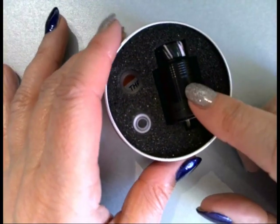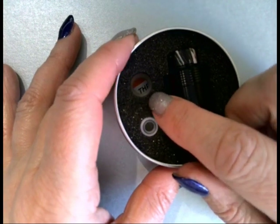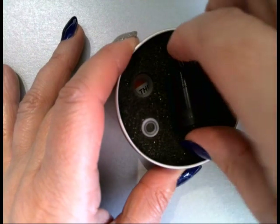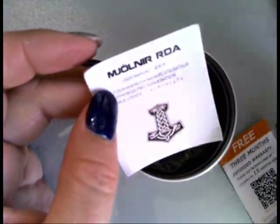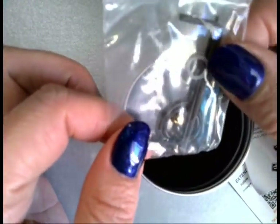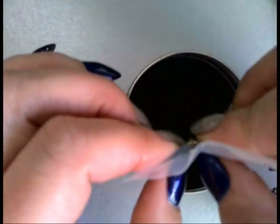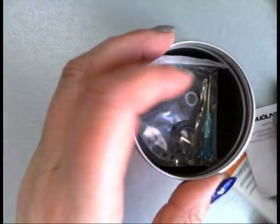So what do you get in this tin? You get the Meornier RDA and the 810 drip tip. You also get a 510 drip tip and a 510 drip adapter. You do get your warranty, your instruction manual, and your bag of goodies. In there you get a spare o-ring, a set of hex screws, and a set of slotted screws as well.